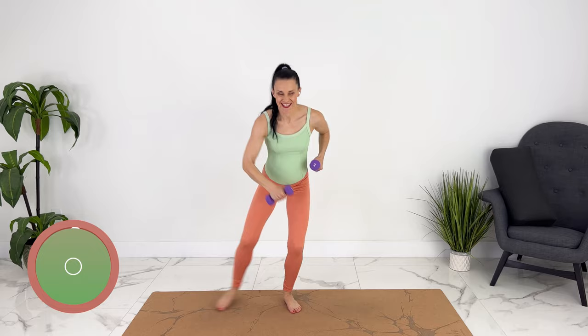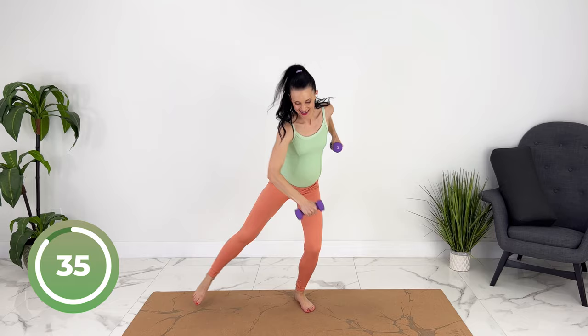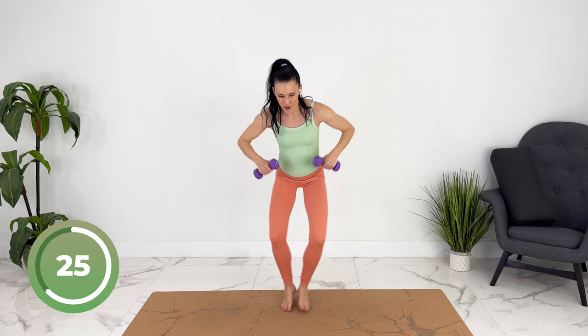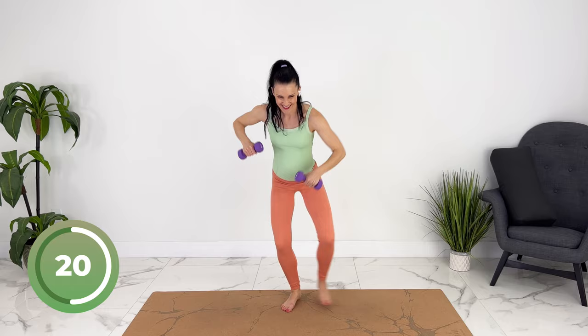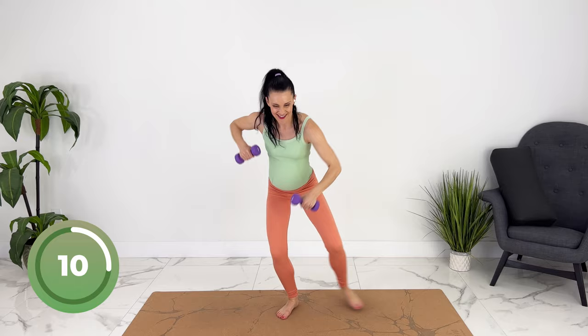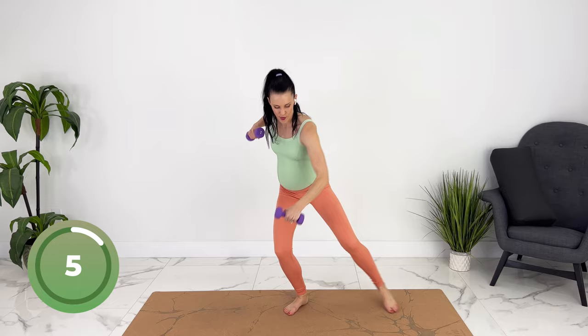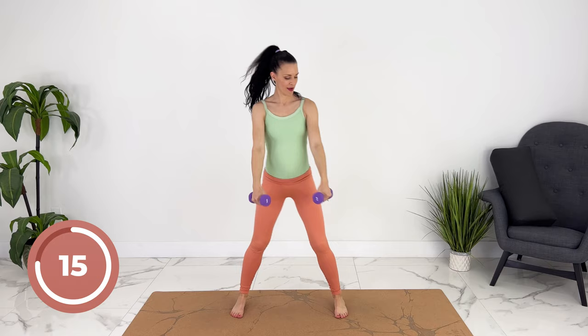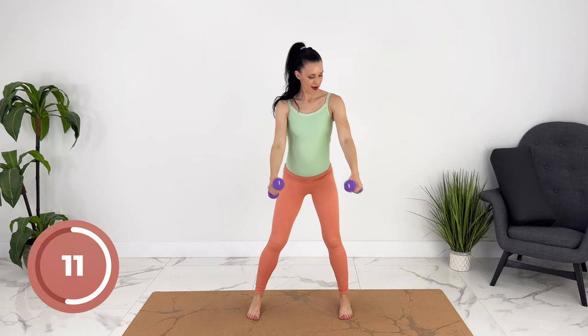Punch down, switch your feet. Switch your feet.